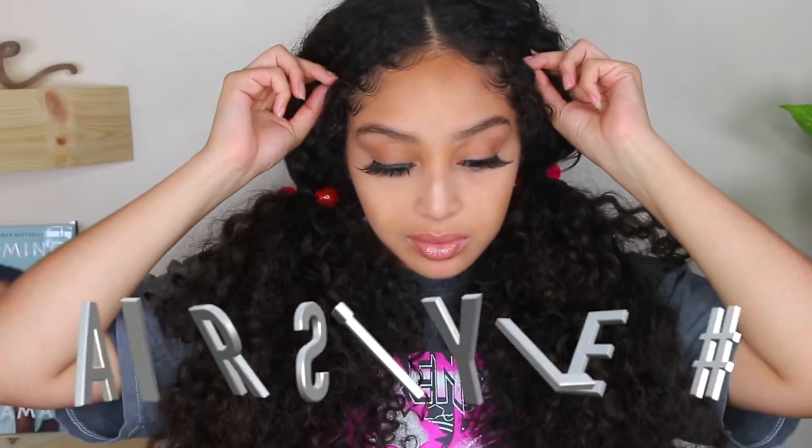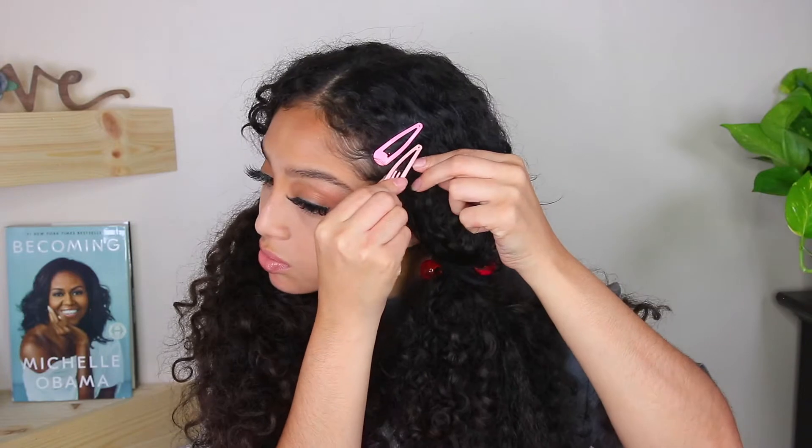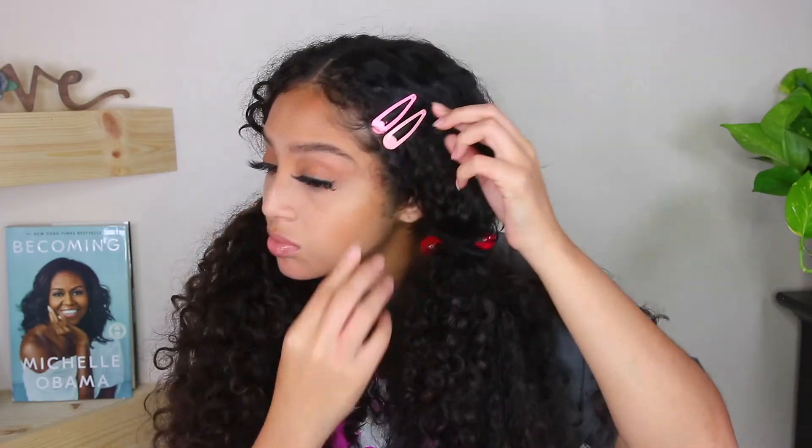So this is hairstyle number one. You can even add these cute little clips for a little bit of extra-ness — is that a word? I used these two different color pinks to go with my shirt. I like it.